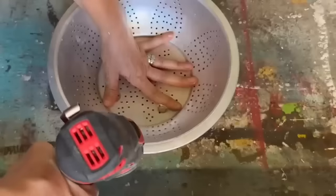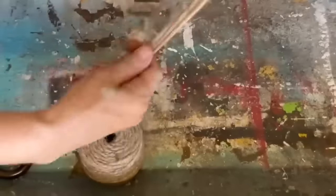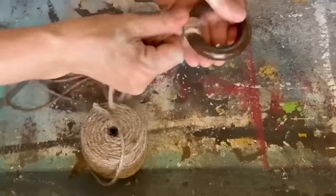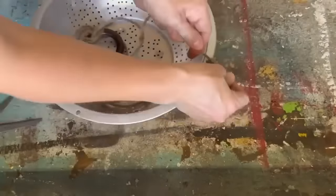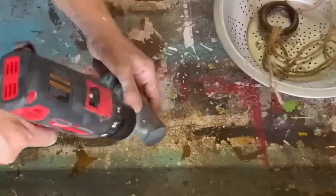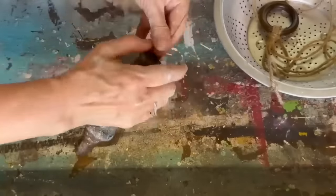For this next project, all I used was an old colander that I found at the thrift store, a piece of a spindle, and a wooden ring. I'm going to drill four holes in the colander evenly across the top, then use some twine and measure it out to the length I need for hanging. Once it's all measured out, I'm going to attach it to that wooden ring and tie it to the colander.